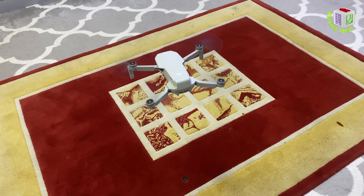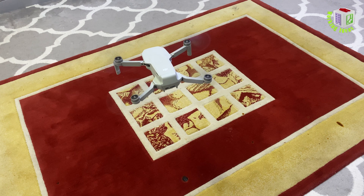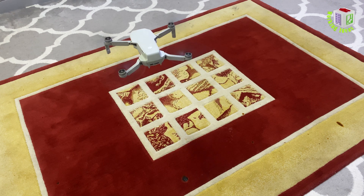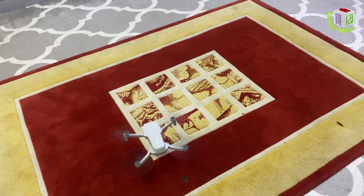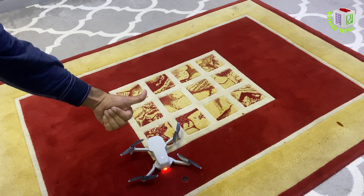So after some time I didn't face any problem. Now let it land to see if I get any beeps again. Amazing - there is no more problem with this drone. Mission success.